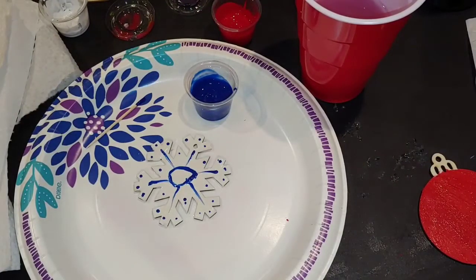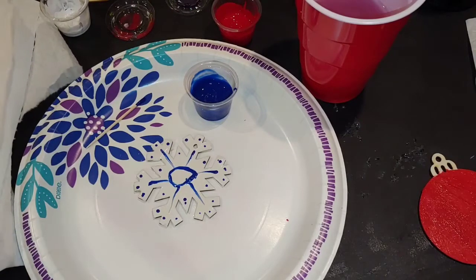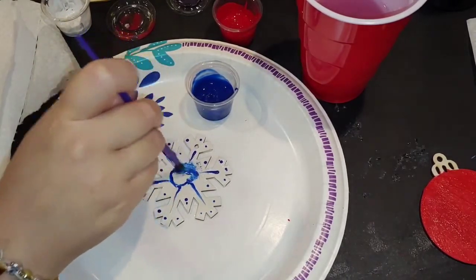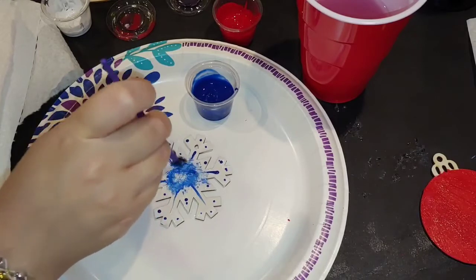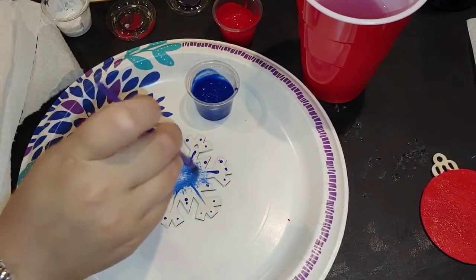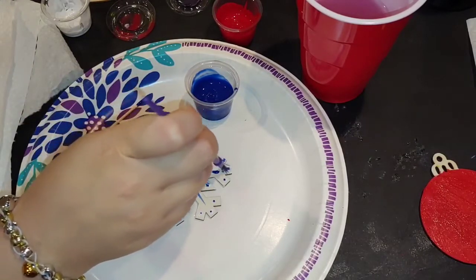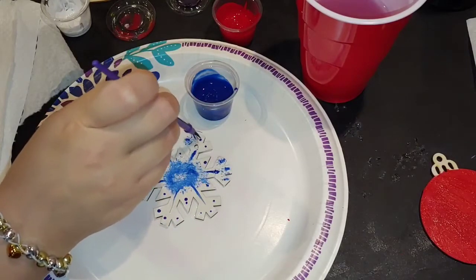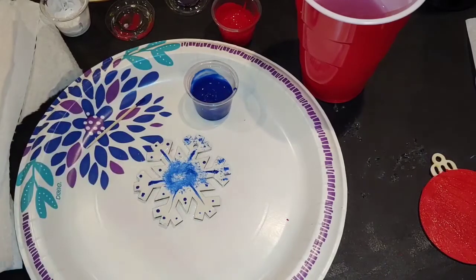You can also take a dry brush — just take your brush and dry it with your napkin. Then, once it's all dry, just sort of stipple it along to give a sort of splatter effect, as another possible way of doing a bit of detail to your ornament and adding a little bit of texture.